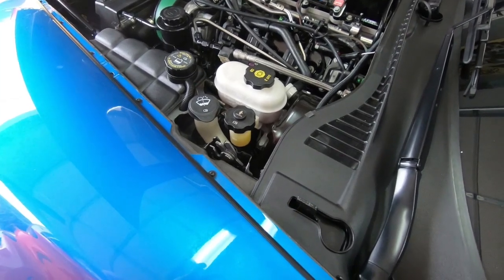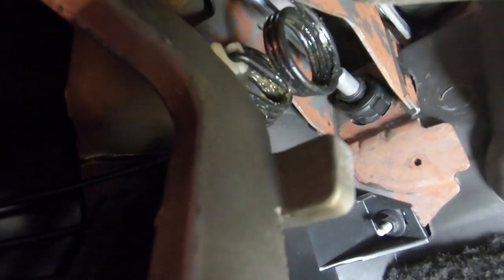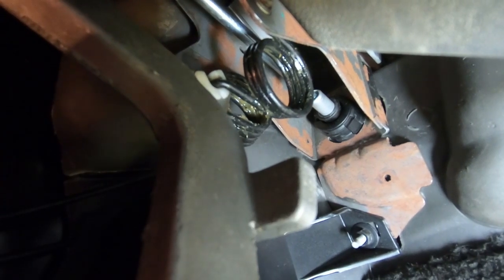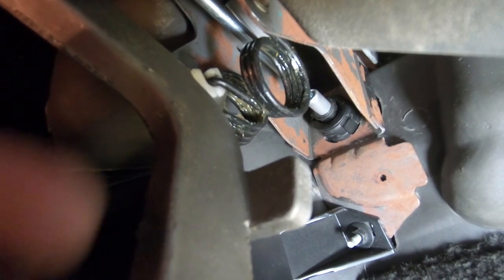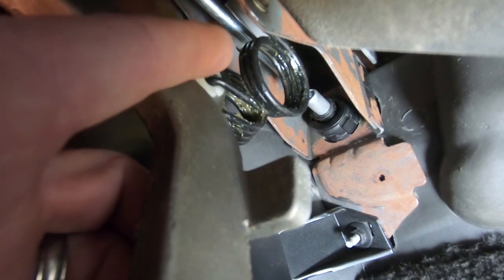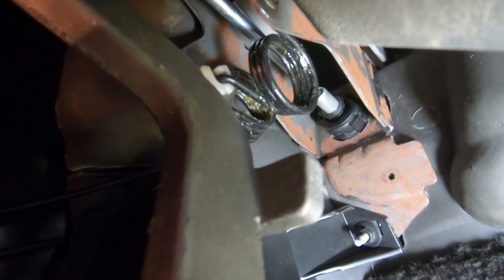Now we're moving on to the inside - removing the clutch assist spring. Under the dash by the clutch up on top, you'll see a spring - that's it right there. All you need is just a pair of pliers. Chances are getting it back in would be tough, but getting it out is fairly simple. We're going to take the pliers and remove the spring, and that should give us a little more pressure as far as the pedal coming back.